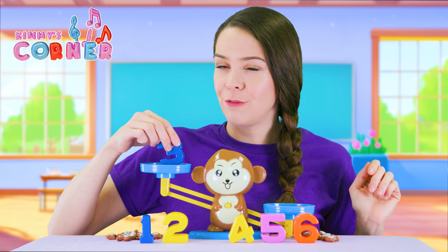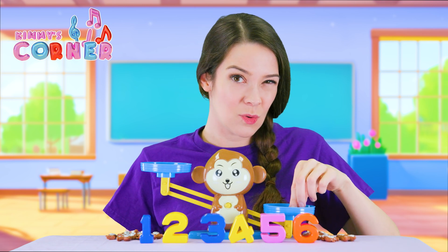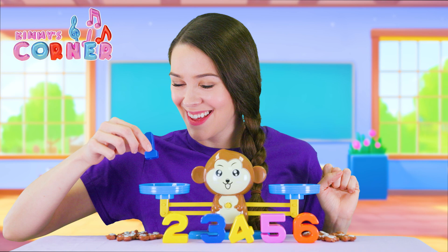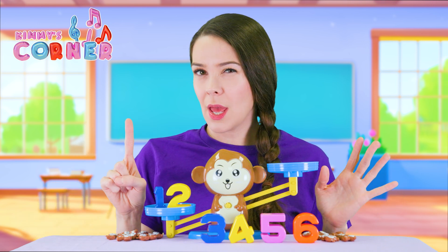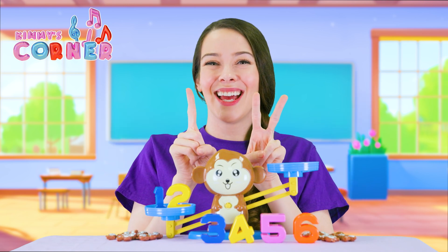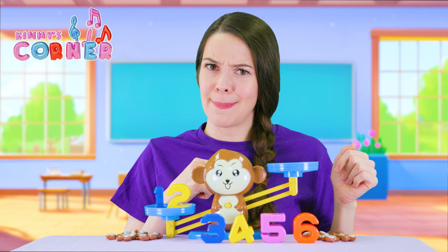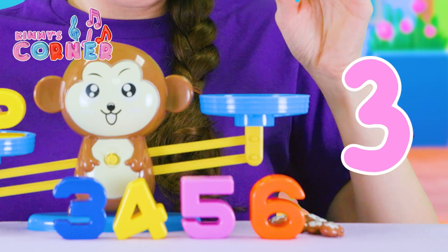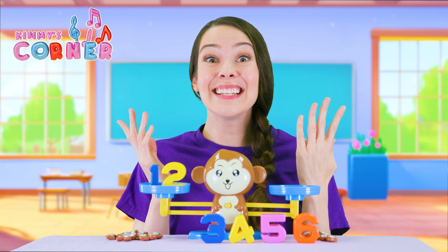Now what will happen if we add two numbers together? Let's try that, but we'll start with another easy one. I know you can do this. Let's try the number one and the number two. What happens if we add one and two together? Let's try it on our fingers. One, two, three. It's three again. So let's put three monkeys back on. One, two, three. Did it work? Yeah, it did work. One plus two is three.